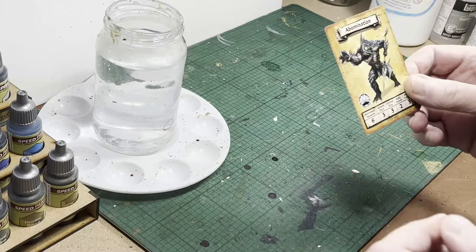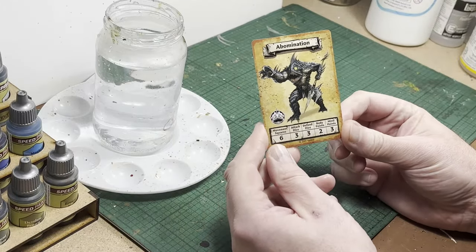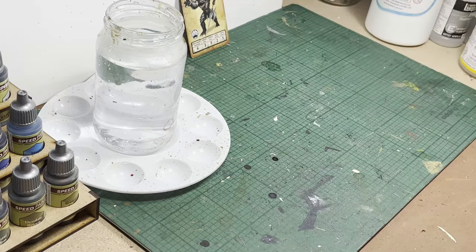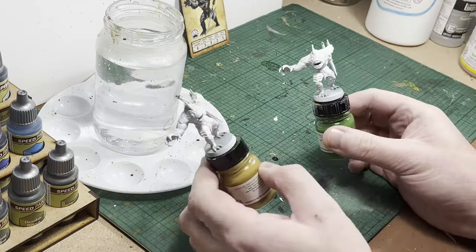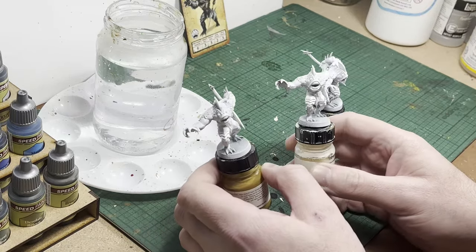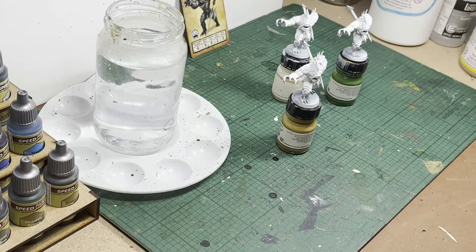Hello and welcome to another HeroQuest video. Today I'm going to be painting the Abominations from the base game. There are three models in total in the base game. I'm only going to be painting one of them initially because I'm unsure of my color. The first model is going to be kind of experimental, and if I like it I'll paint the other two the same.